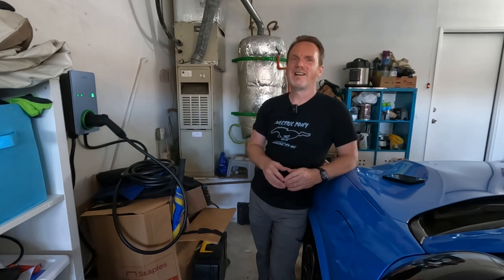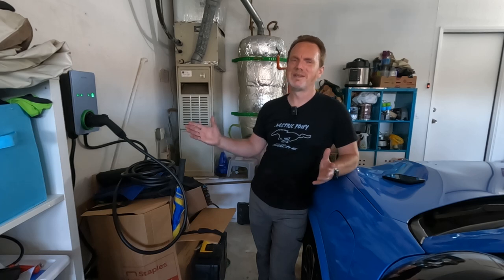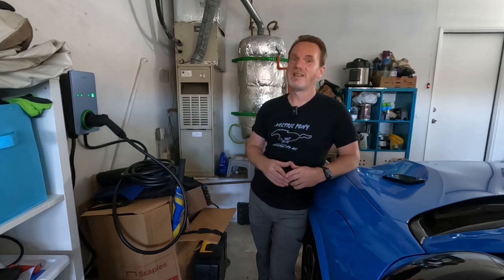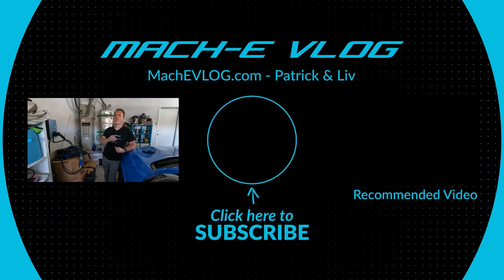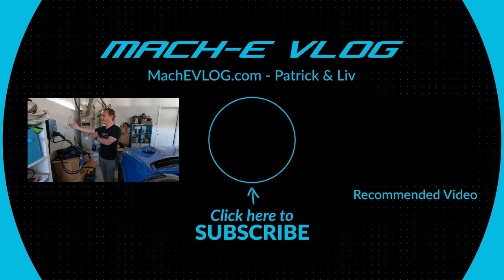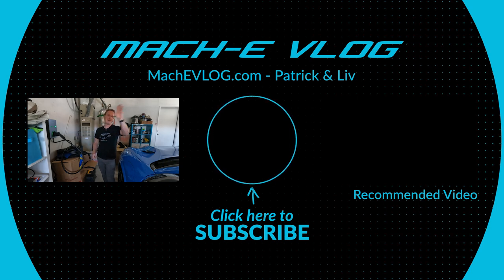Liv isn't here — she's still doing the day job while I'm out in the garage filming. But I know she would say: whatever you drive, however you charge it, enjoy the ride. Bye.